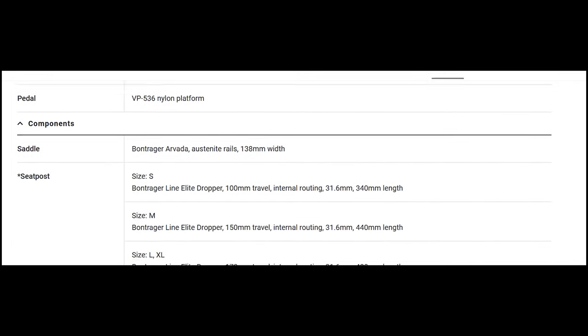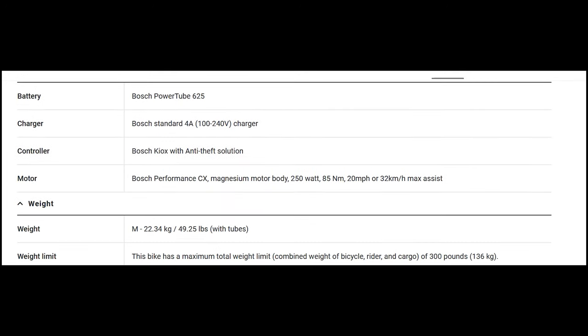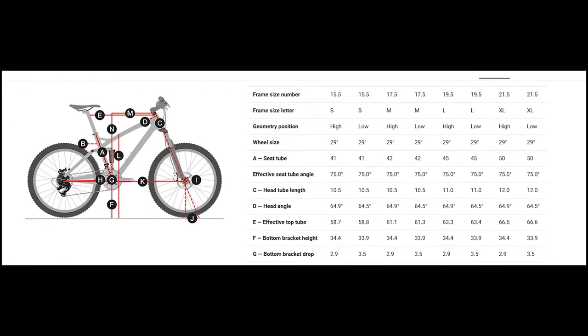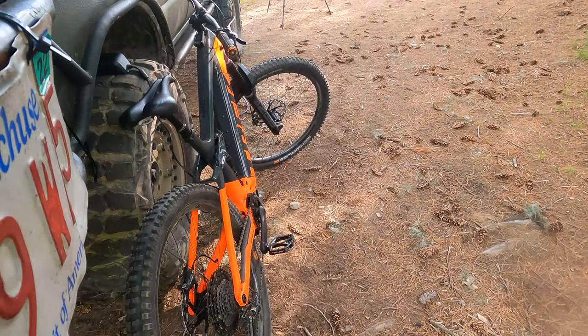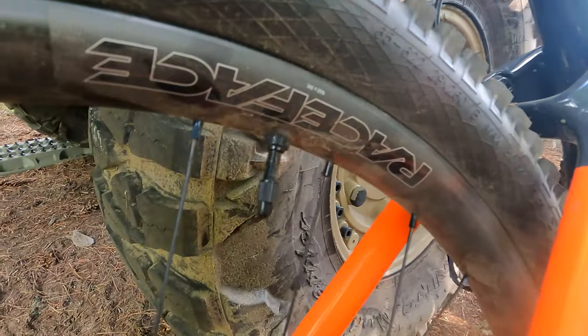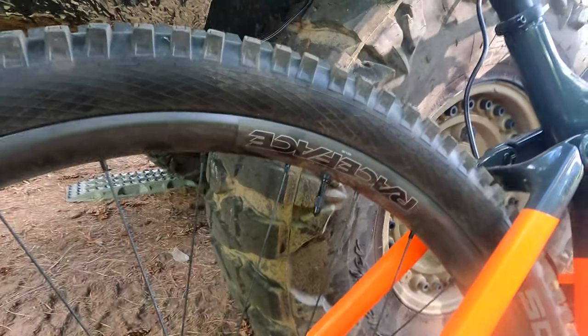The 2021 9.8 XT is an incredibly well-appointed bike and it's a very serious bike, but now it is above and beyond. I built this bike because I wanted to get Trek's attention and it worked. This isn't going to be a dream build video with love music — I'm going to show you the bike I built, show you me building it, and tell you a little story. So sit back, relax, and check this out.